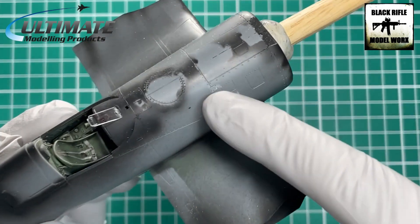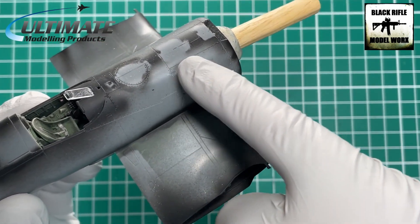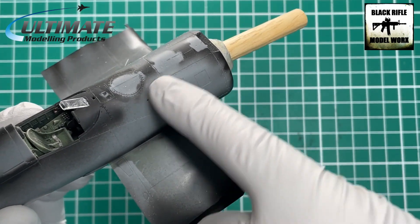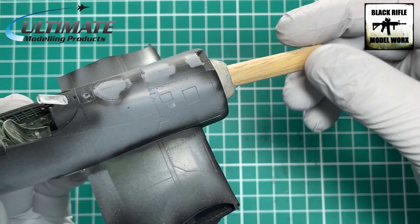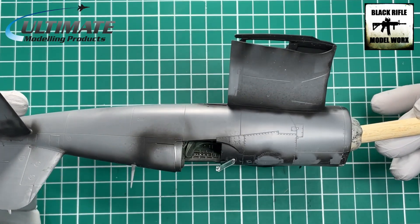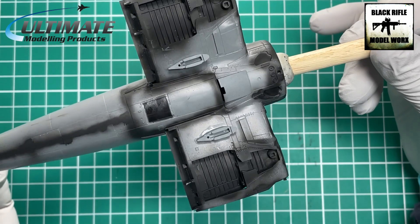We've popped the antenna on, and then here at the front the instructions tell us to add another sort of antenna or wire, but for this version of the aircraft you cut that off, which is brilliant. The wing roots are now on and in place.